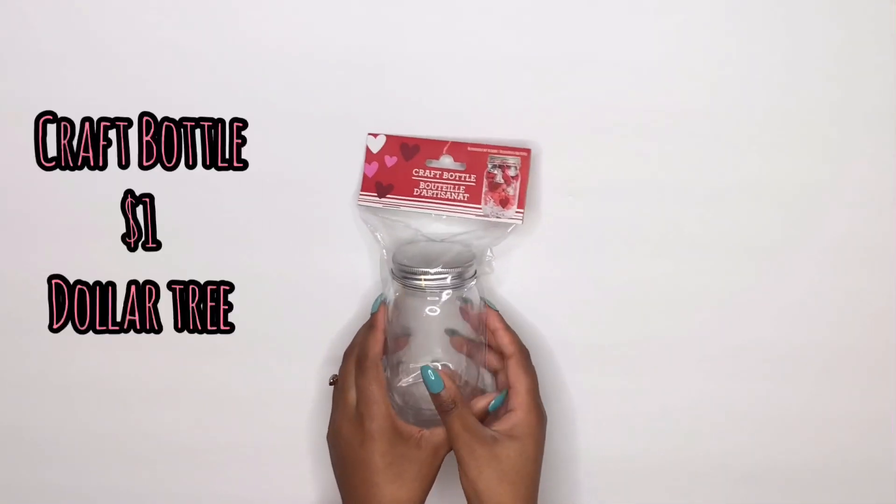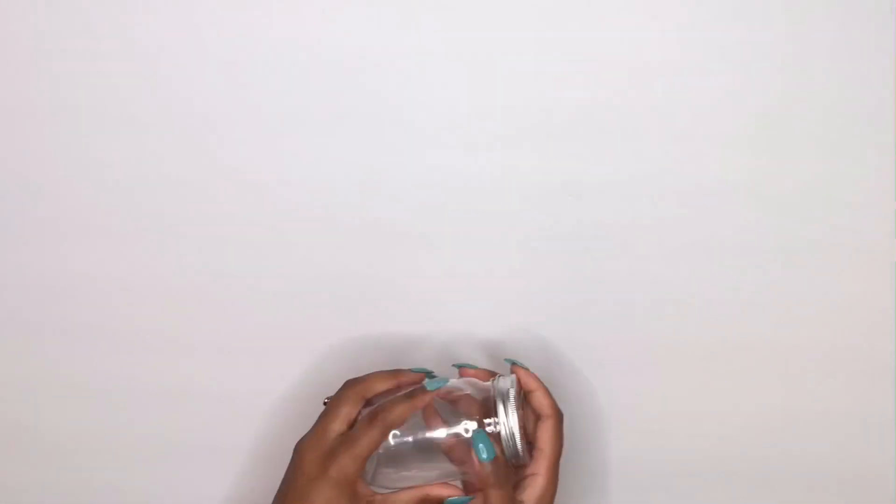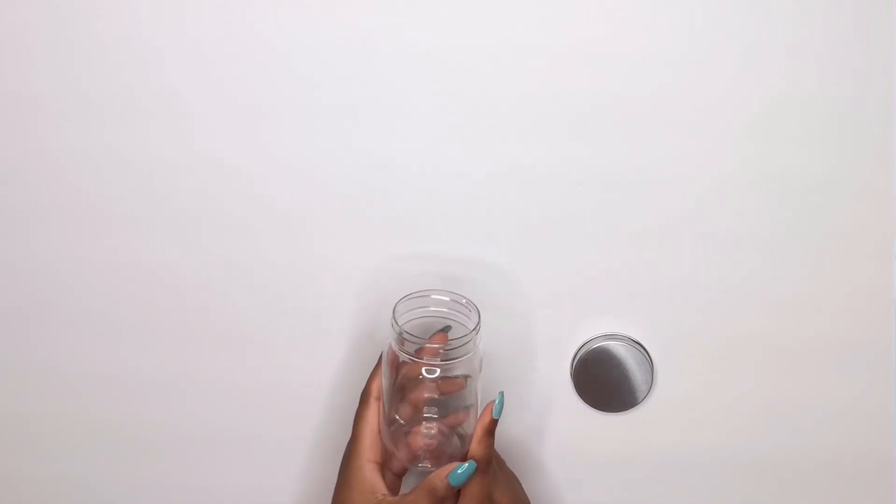Now we have this craft bottle — I'm just going to take it as a package. It is plastic, not glass, so it's perfectly fine. You do want to watch the weight on this because it might weigh more than you're used to. Make sure you add labels, logo stickers, and branding. I ran out and my Cricut machine is acting up, so I'm skipping that step, but you get the gist — if you watch my videos you know I usually add all of that.